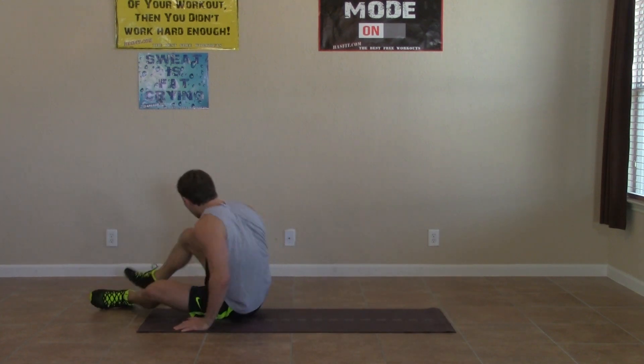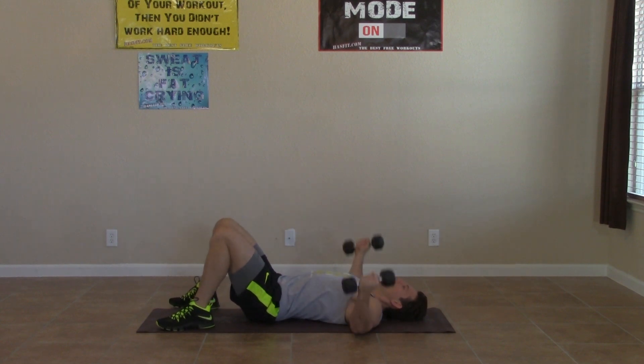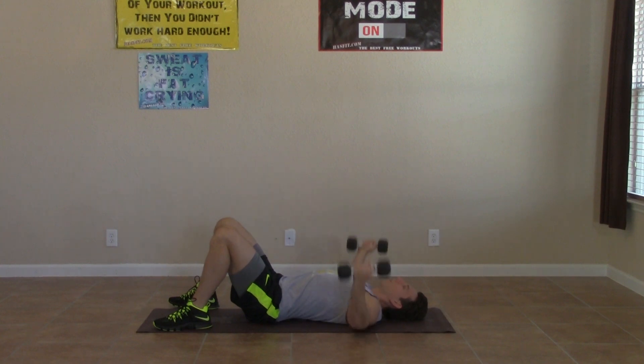All right. Grab your dumbbells, round your back for some flies. Full range of motion on these. Feel that chest stretch with every repetition, and squeezing it up at the top. Pushing the pace. Remember what you came here for today — something brought you here. You have some goal you're working on, whether it's vanity, you want to look better, whether you just want to be healthier, whether it's a sport or activity. Whatever it is, something brought you here today. Focus on it. Three, two, one, zero.